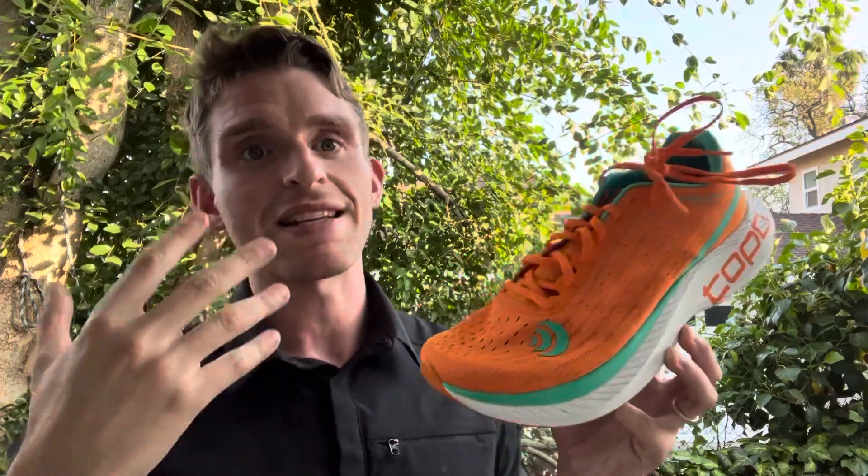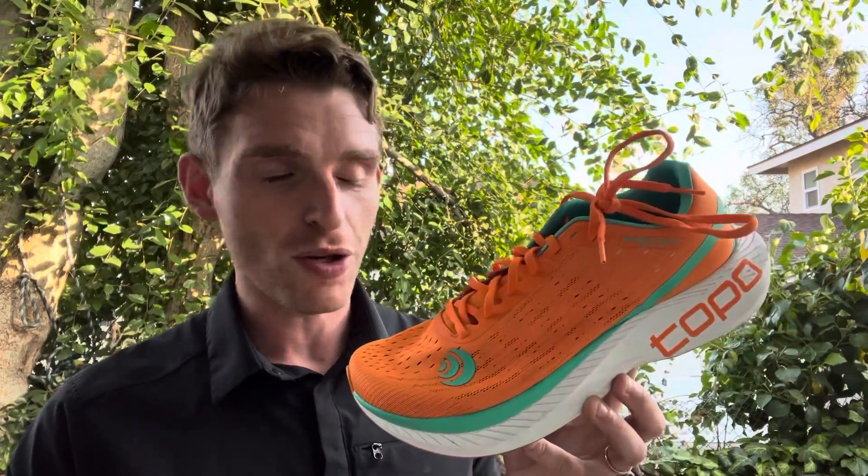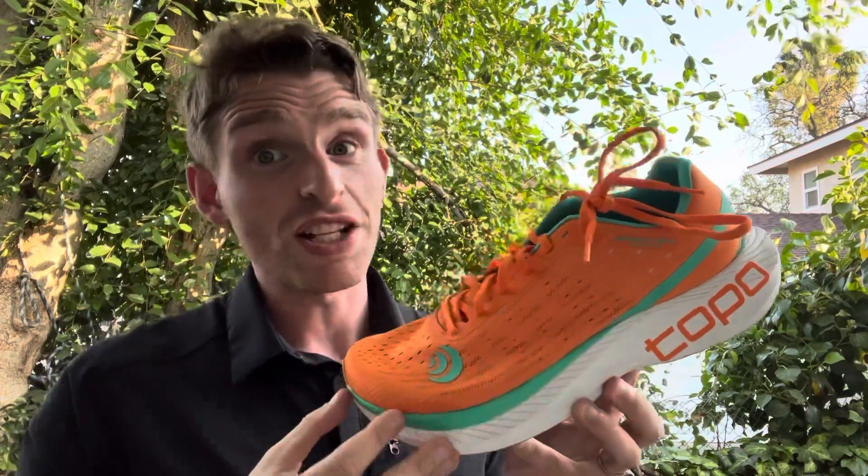They're kind of known for a little bit more of a minimalist-inspired type shoe. Tony Post is the ex-CEO of Vibram, so that makes sense that things would be that way, but they're definitely changing things up.